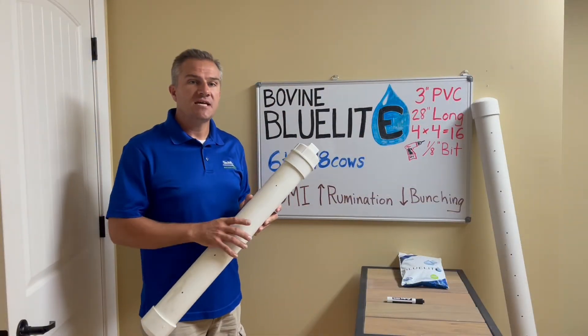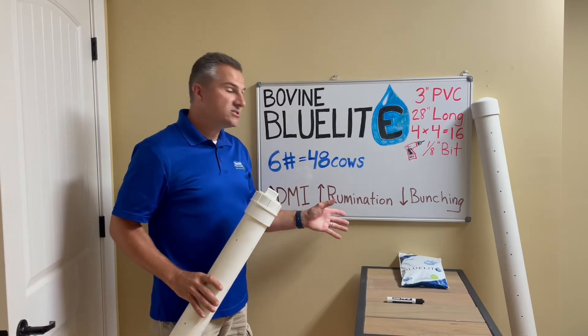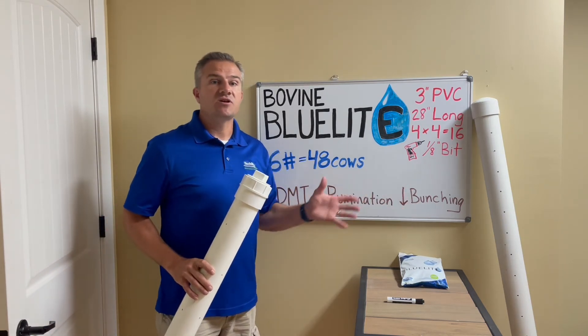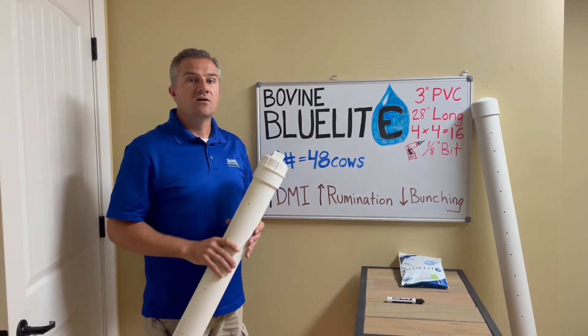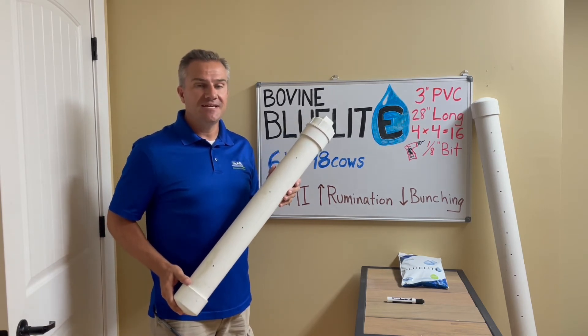The farm that allowed me to test these pipes saw increased dry matter intake, better rumination, and less bunching during severely hot days. Hopefully this tool could help your cows keep drinking, eating, and producing.